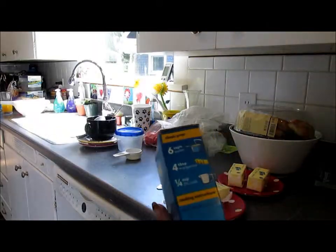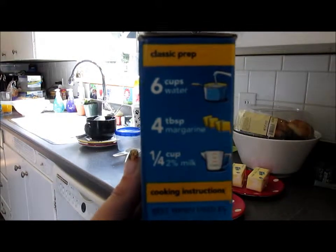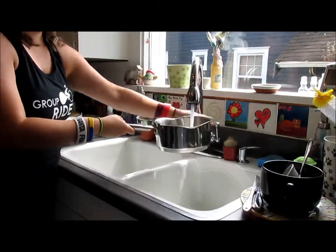We are going to need six cups of water, four tablespoons of margarine, and a fourth cup of milk. So we're just going to improvise — instead of six cups, we're going to fill the pan about two-thirds.